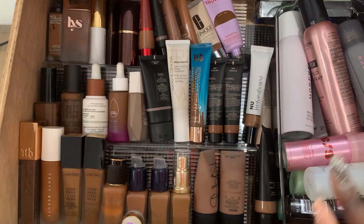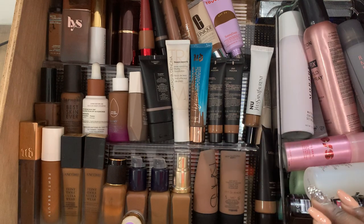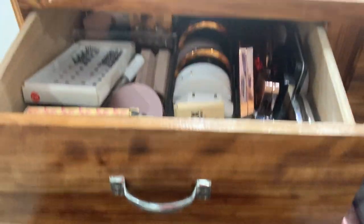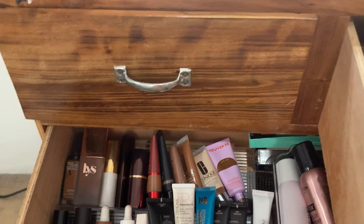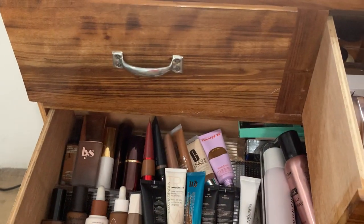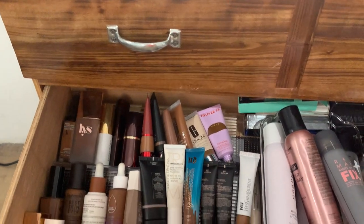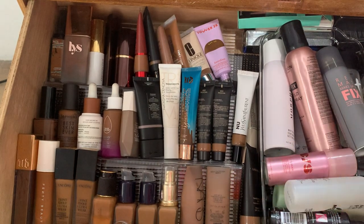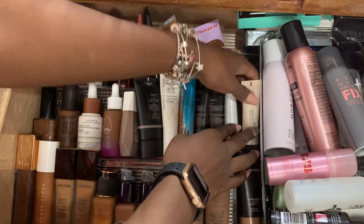Comment and let me know if you like these kinds of videos. I'm going to do foundations now, and I can also do pressed powders, loose powders, makeup palettes, blushes, bronzers, highlights — we can do it all. But I'm just going to start here with foundations and skin tints.